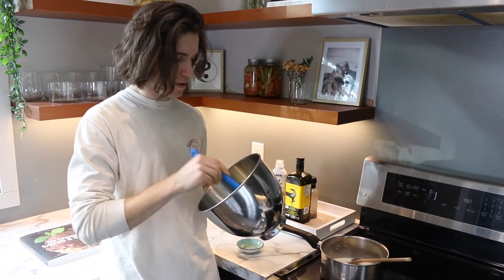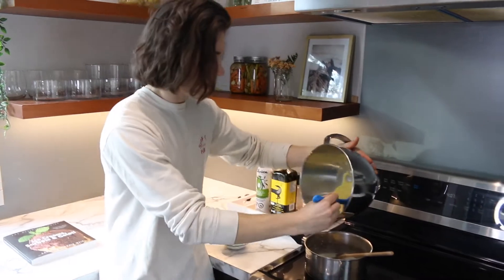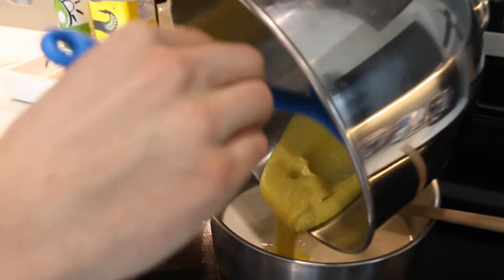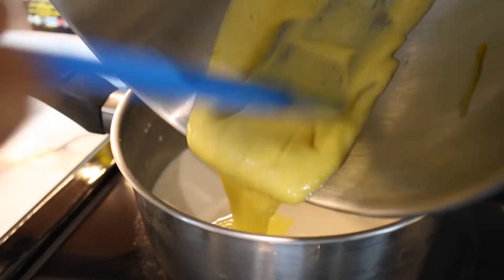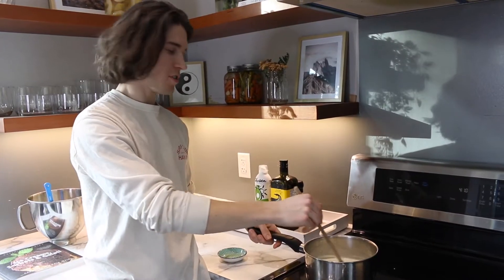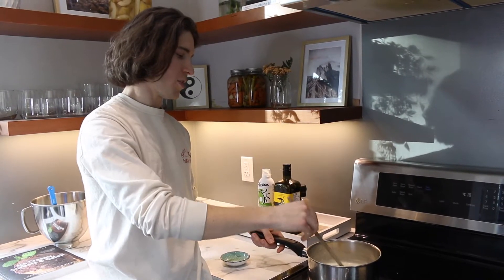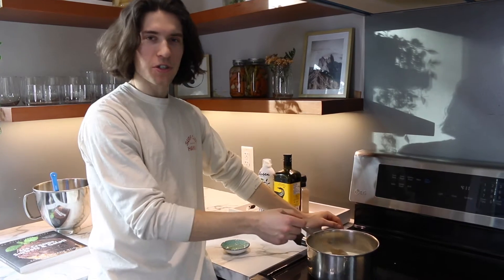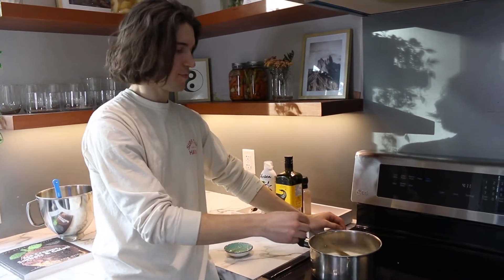Now that the milk is a little bit warm, we're gonna add the egg yolk mixture. We'll just slowly stir this until it gets to 180 degrees. You know your custard is thick because what we're doing is cooking the egg yolk — because we don't want any salmonella.